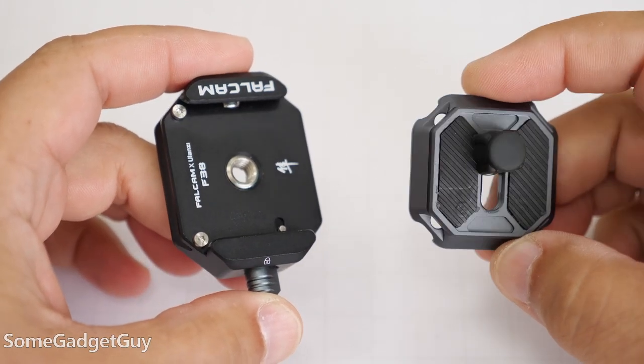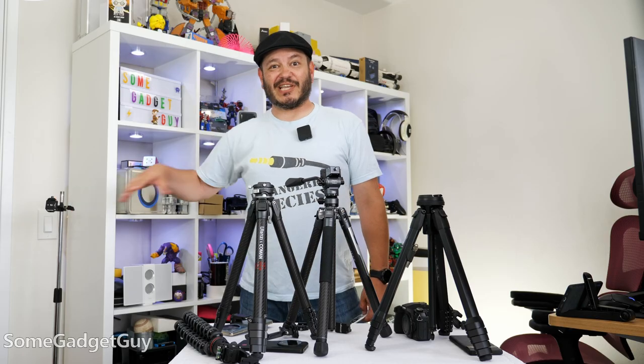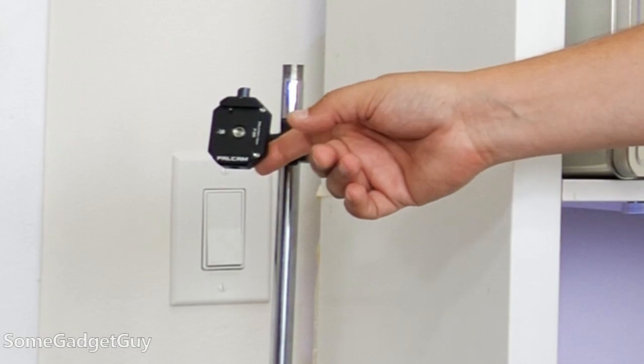Phone mounts and clamps and plates. Peak Design for my phone on a little Ulanzi mount. Makeshift camera setup for my top-down shots — Ulanzi mount.